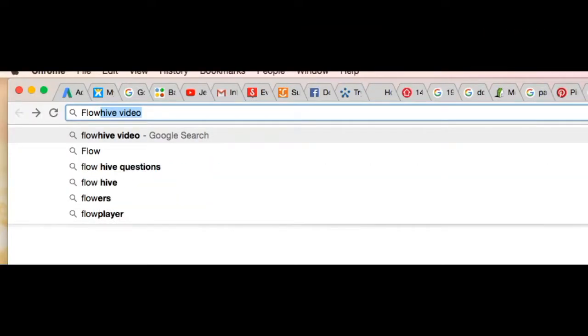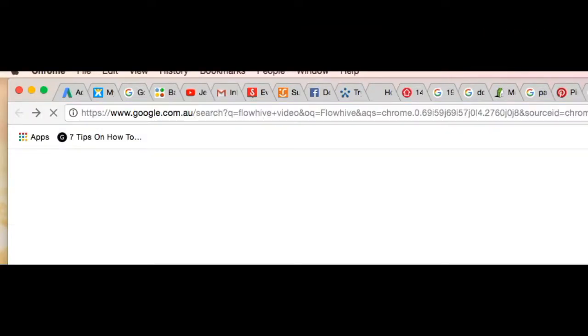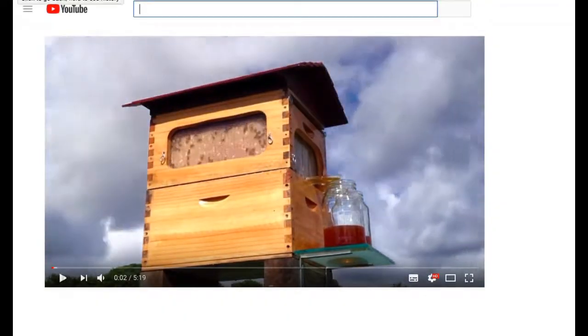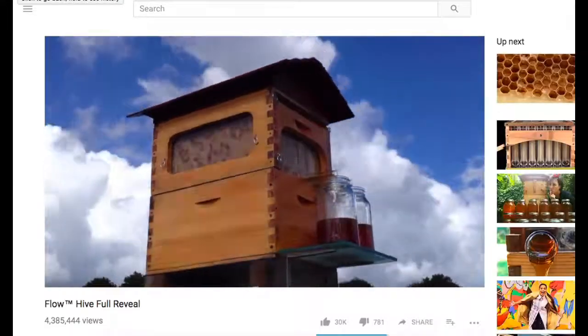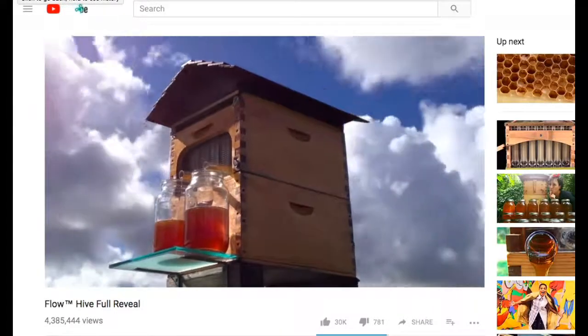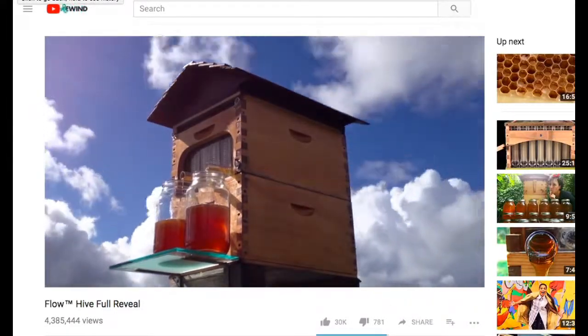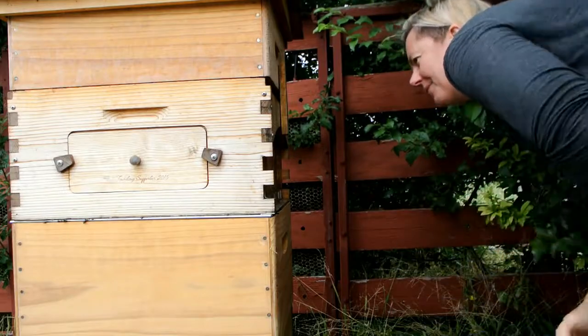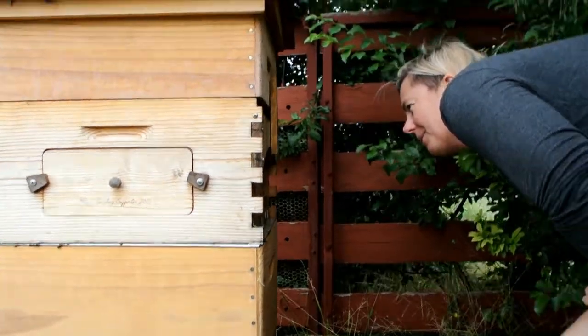Hi guys, it's myself B here. What's your superpower? Today we're going to talk about the flow hive. I understand that not everyone likes the flow hive, just like not everyone likes a top bar hive. I've decided to talk with Rebecca — she was one of the first crowd funders — and I questioned her about a professional opinion on the flow hive.